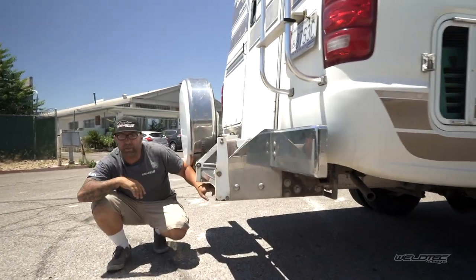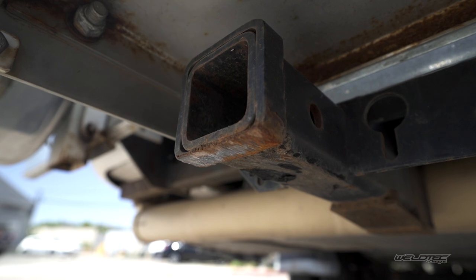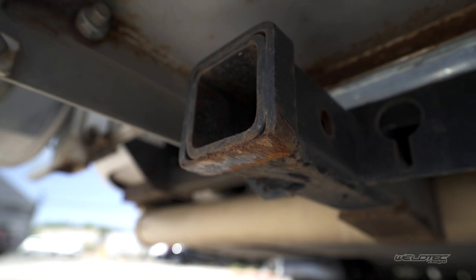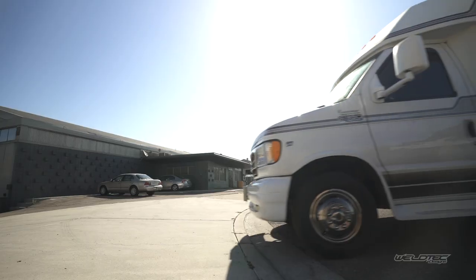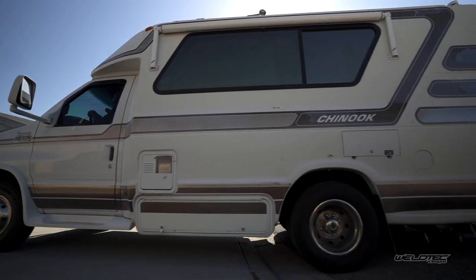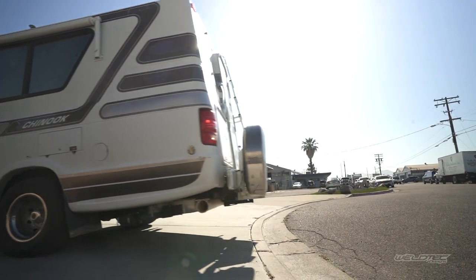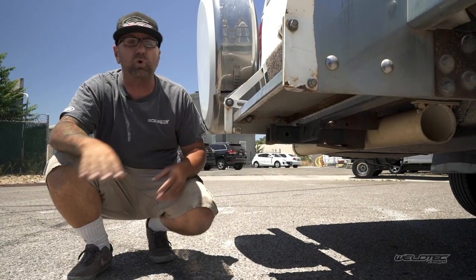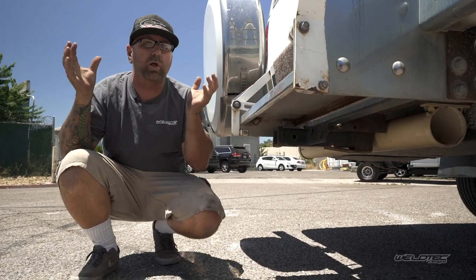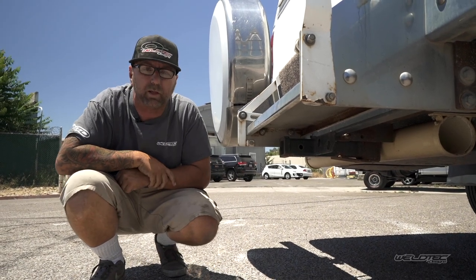As you come around to the back, you can see where the hitch is actually ground down to half its original thickness because the rear of this has been dragging going into driveways and everywhere else. You don't want that — additional damage underneath is the last thing you need. The whole point of one of these Chinooks is to get out there, have fun, go camping, and enjoy this beautiful country. So enough about the back — let's jump to the front.